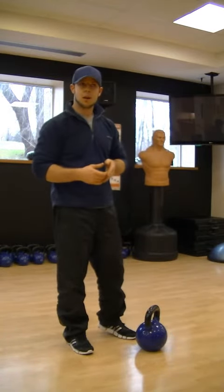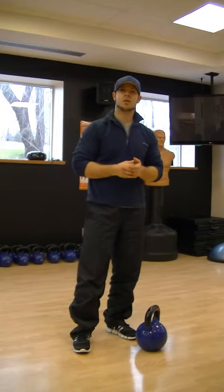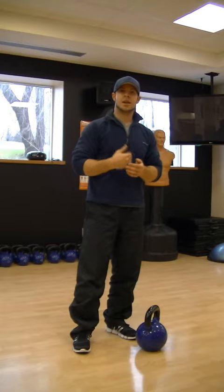If you want to learn more about kettlebells, come by Village Fitness, 146 Toronto Street here in Barrie. My name is Sean. This has been Integrity Strength and Conditioning. We'll see you next time.